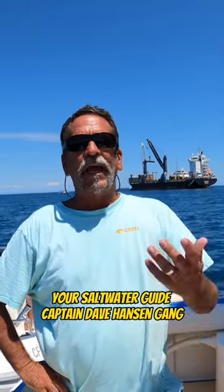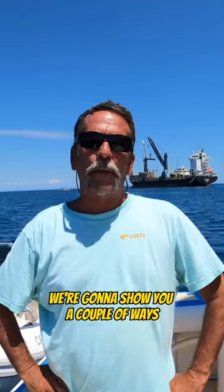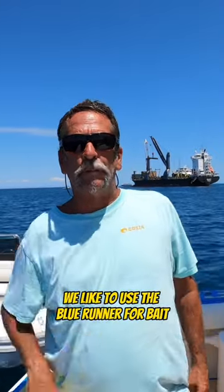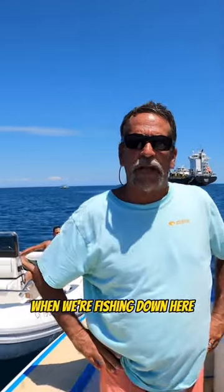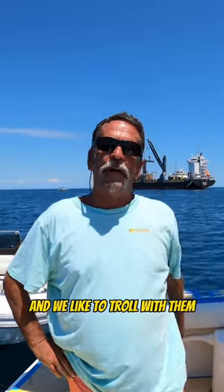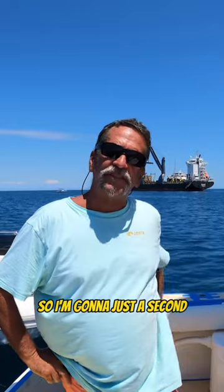Water guide Captain Dave Hansen here. We're going to show you a couple of ways that we like to troll with the blue runner. We like to use the blue runner for bait when we're fishing down here, and we're going to show you the proper way to troll with them.